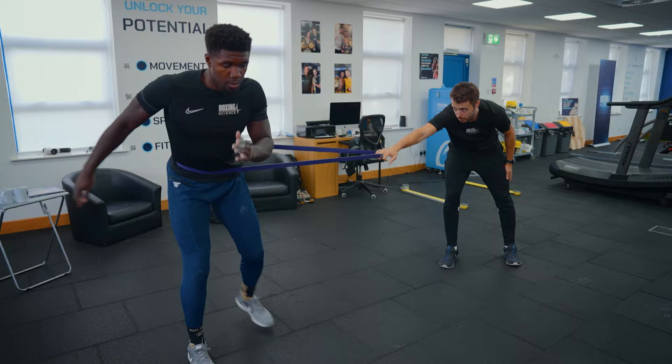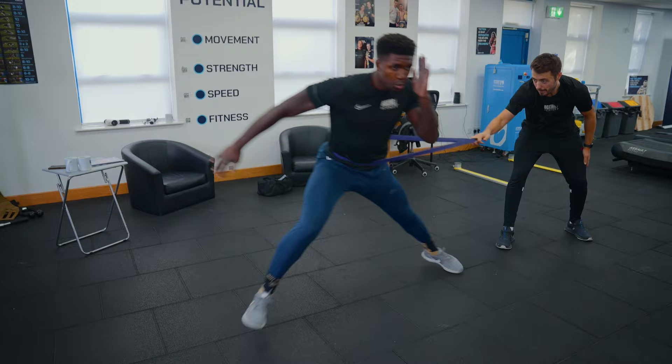We're then going to the Banded Ice Skater where he's looking to overload the horizontal component — horizontal momentum. His job there is to load and explode, absorb that force then reproduce that force back across in a lateral fashion. These two exercises are potentiating to the main exercise.